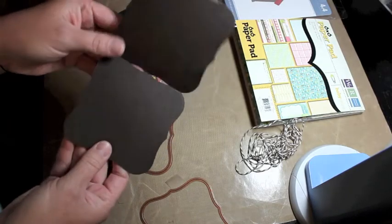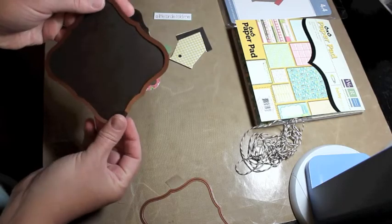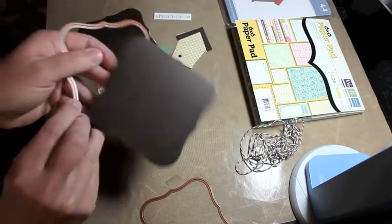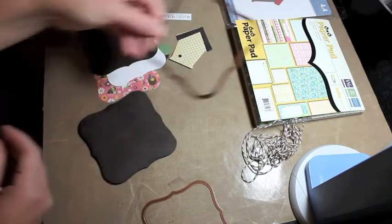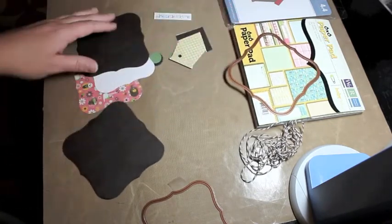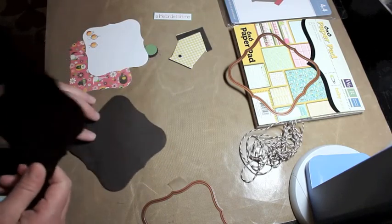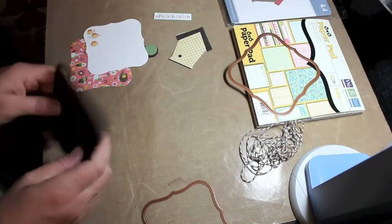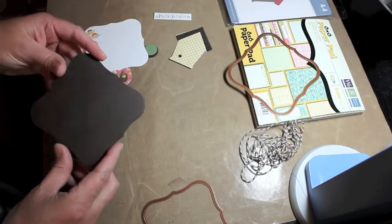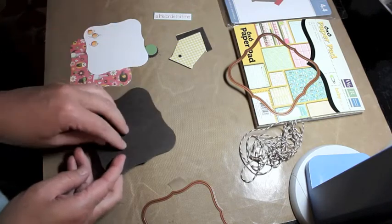I also folded a piece in two, leaving the die somewhat off the fold and cut out the card — I have other videos that show you how to do this, but it's very simple. You just fold the paper and place the die so it's not entirely over the fold, cut it out, and it creates a nice little shaped card. The single piece of Bitter Chocolate is going to be the front of the card.